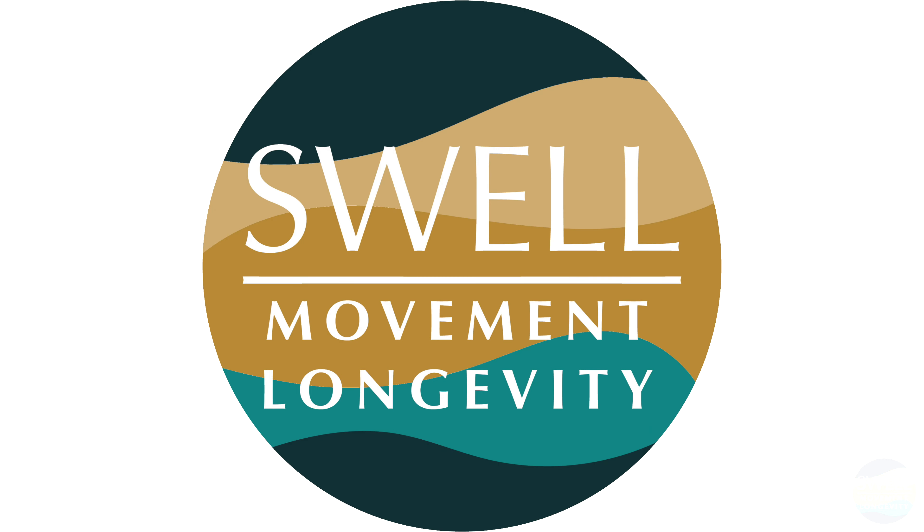At Swell, we're big on mantras and checklists. My phrase might be different than Lily's phrase, might be different than your phrase — but find that cue and say it all the time. And enjoy your split squat.